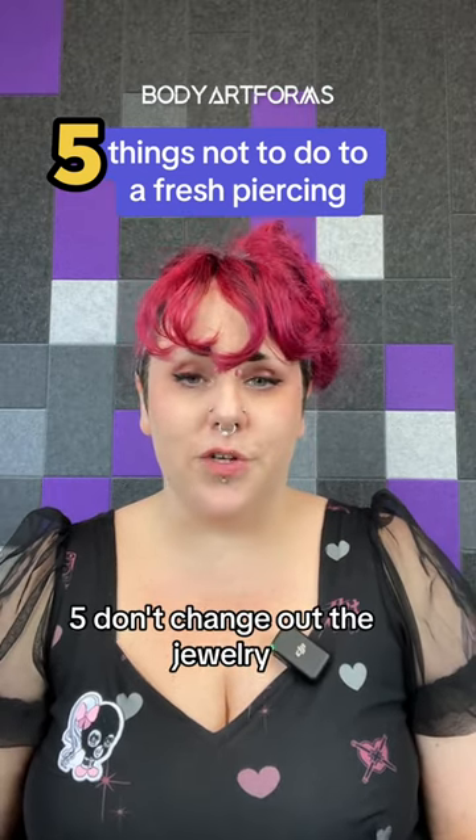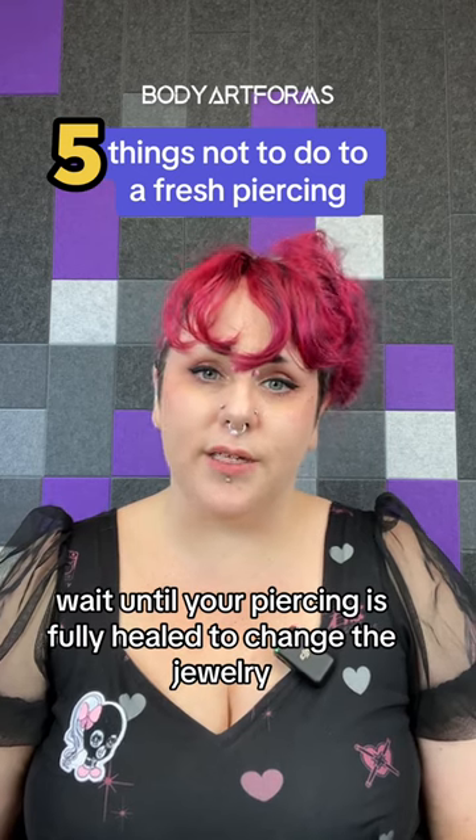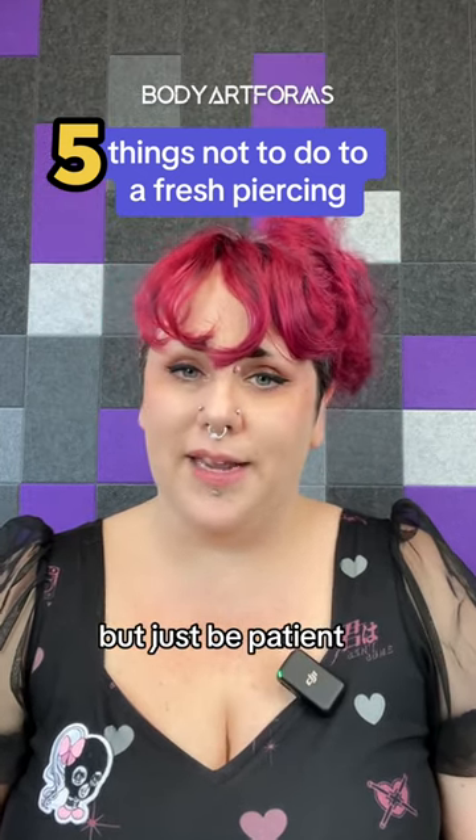Five, don't change out the jewelry. Wait until your piercing is fully healed to change the jewelry. We know it can be months, but just be patient.